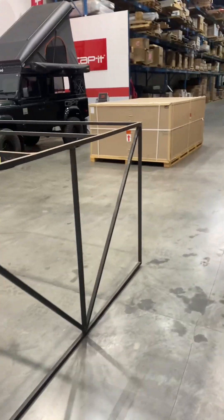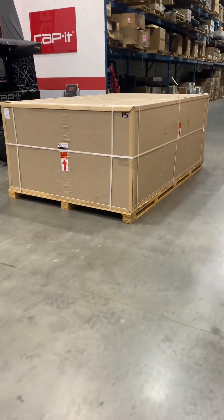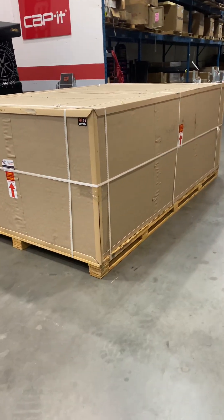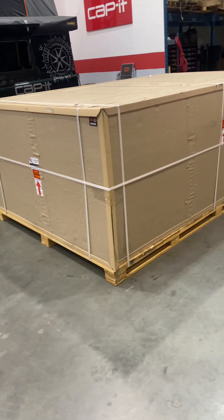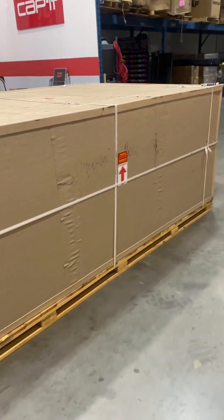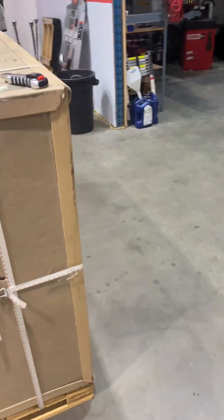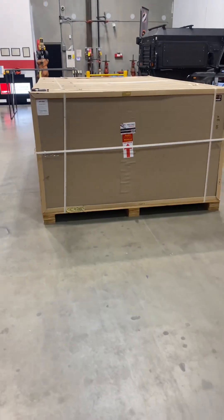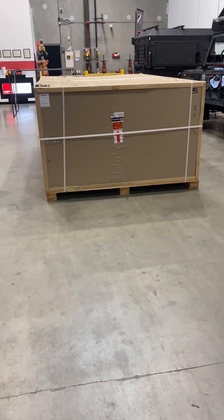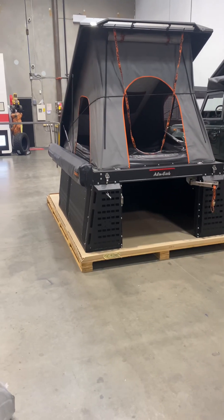Welcome back to another video. Today we are putting a camper on a 2016 Ford F-150. When we get these campers they come in pieces in boxes, so I'll be assembling it and giving you a play-by-play of the build and the project. Stay tuned, keep watching, and I'll mesh it all together so you can see what's going on.